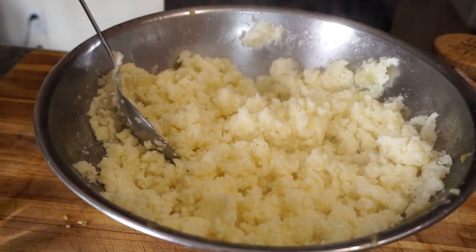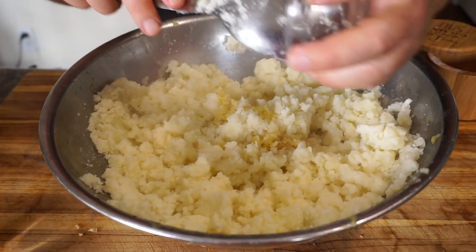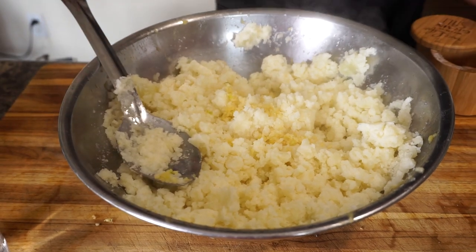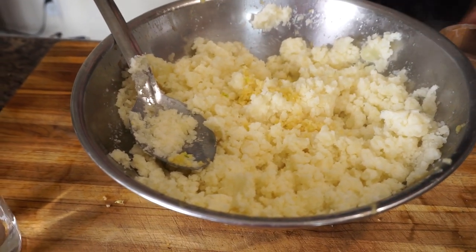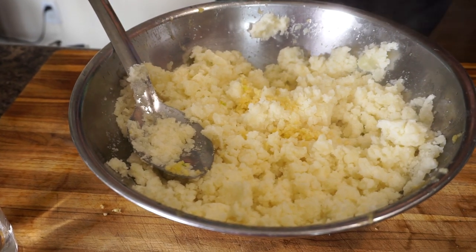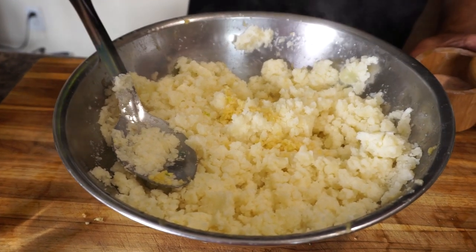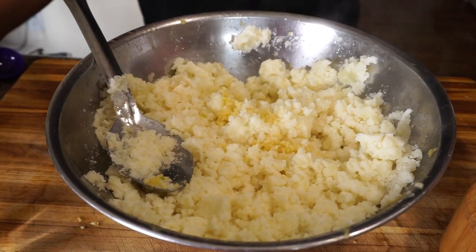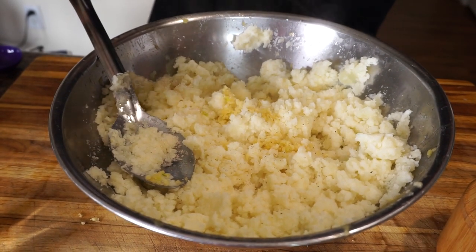Now I'm going to throw in the garlic, about half to three-quarters of a teaspoon of salt. I'll taste it again just to make sure it's got enough, then go in with our freshly ground peppercorns.